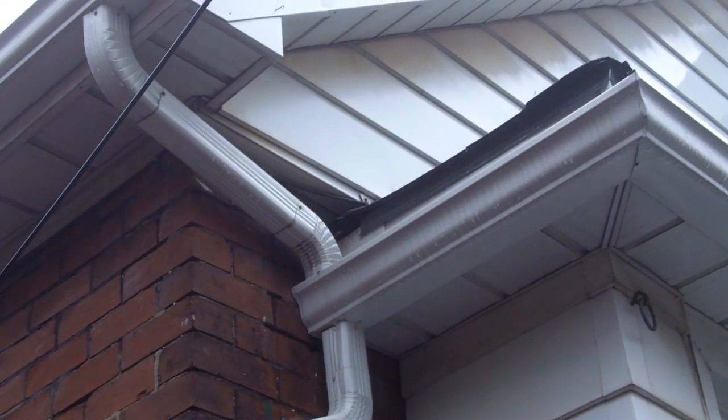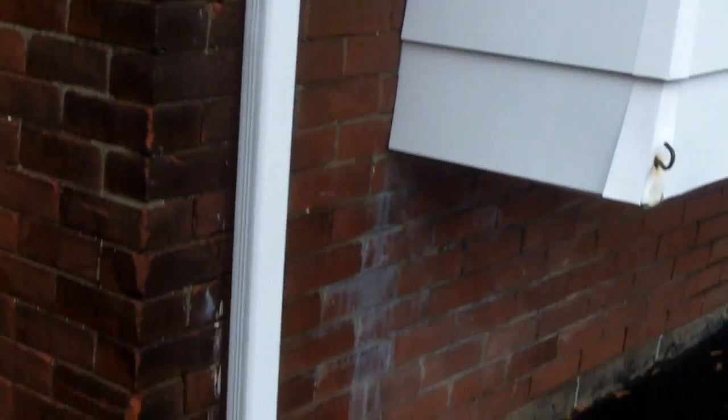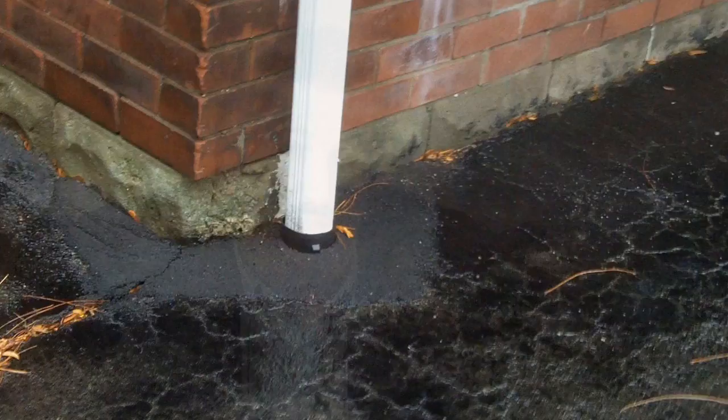Water from downspouts can add stress to underground sewer pipes and contribute to sewer backup in your neighborhood. Disconnecting the downspout in a home and directing the water away from the home is one of the simpler measures that homeowners can take to reduce the chances of basement flooding.